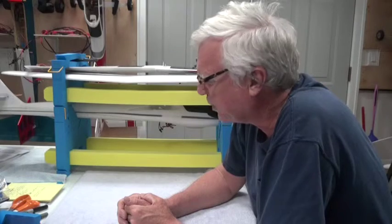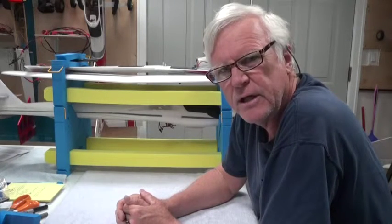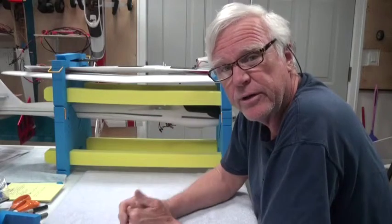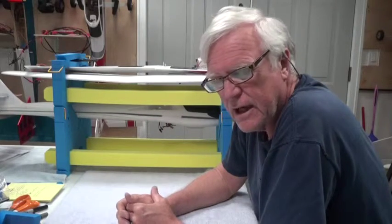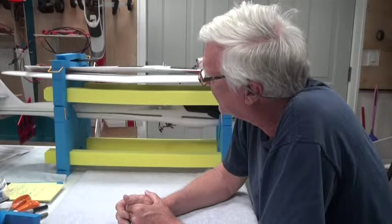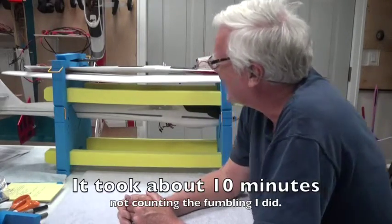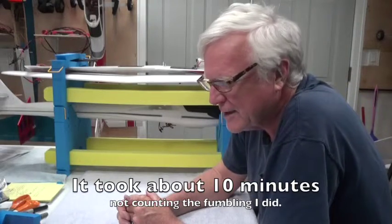Welcome back and thanks for watching my YouTube channel. This video is going to be about assembling the wing for the Radium Pro, and I'm going to simulate like I'm at the field. I transported it to the field with my storage solution here — the stand box. One of the reasons I'm doing this is to see how long it takes me. I figured I'd tape it at the same time. So without further ado, here we go.